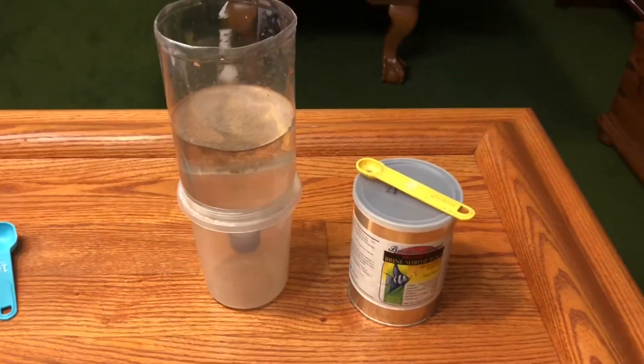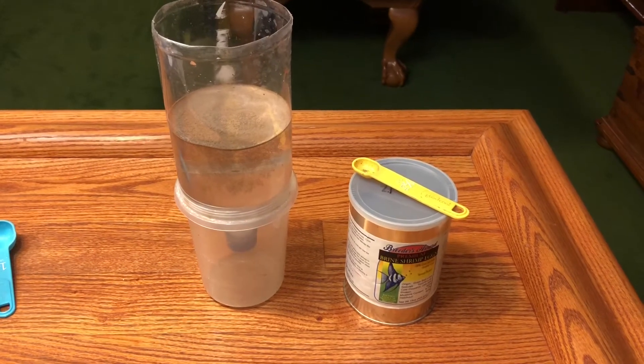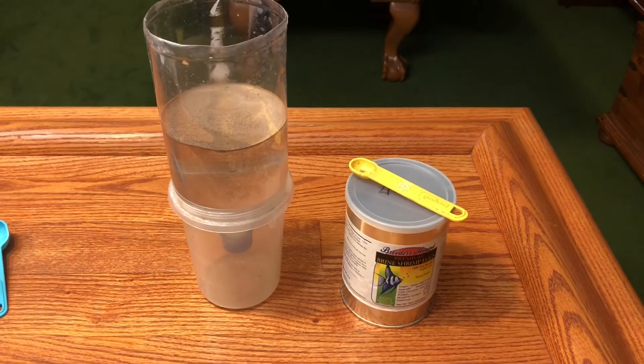Now we're simply going to put an air stone in this and cycle two jars every other day, so after 48 hours your jar will be ready to feed.